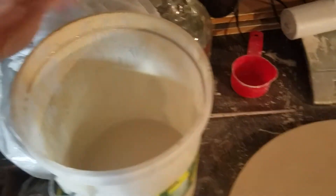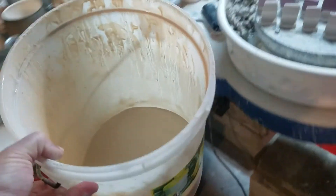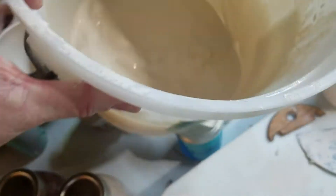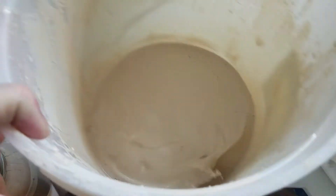It should be about the consistency of milk. Let me get this over here in the light and swish it up — it's pretty thin stuff. You can see it's really sloshy. Doing it like that has been really good for us.